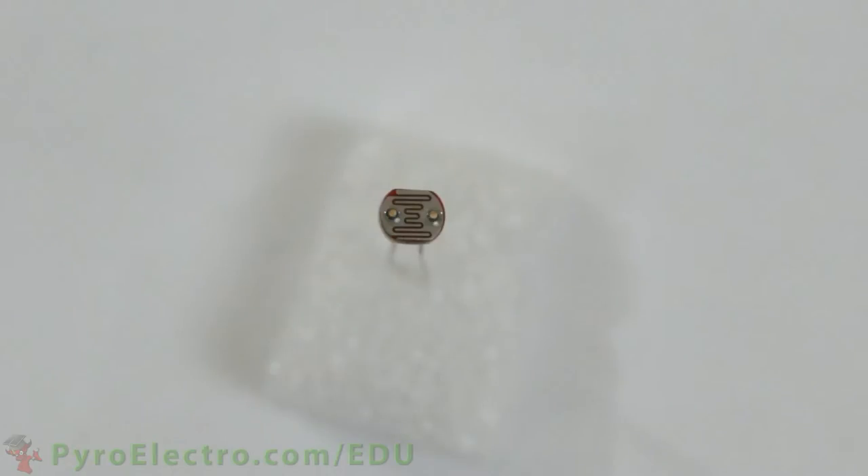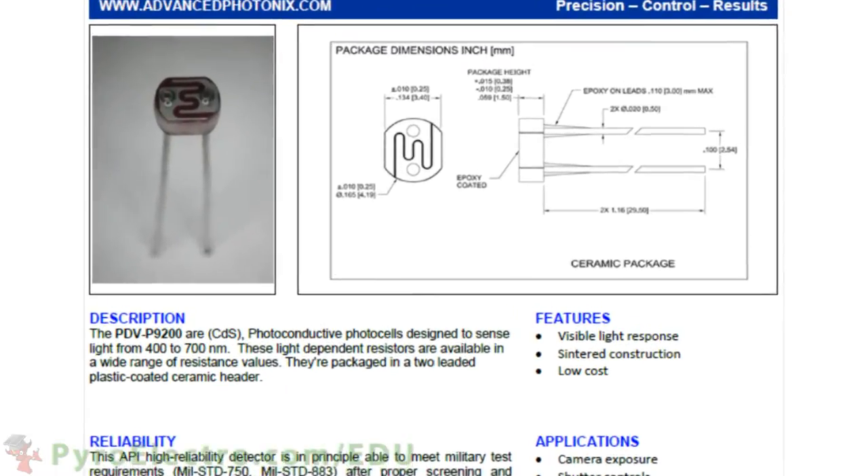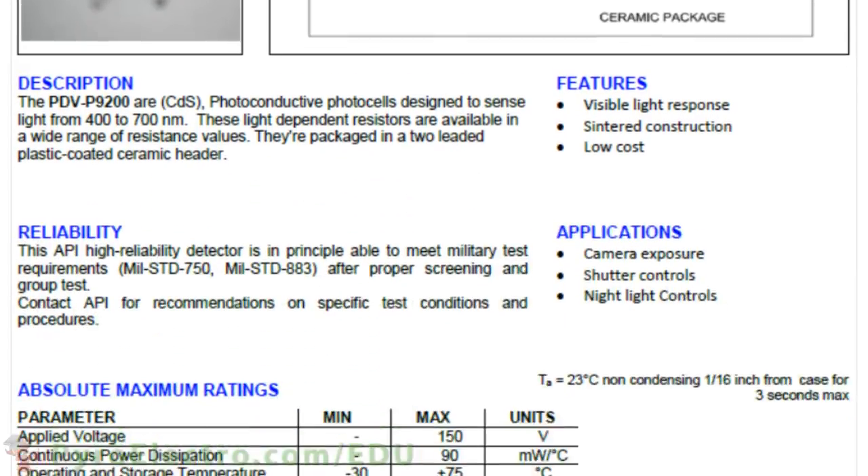The datasheet for this photoresistor does the best job of describing how the photoresistor works and what it is, so let's take a look at it. The description calls it a photoconductive photocell, another name for the photoresistor. It is designed to sense light between 400 and 700 nm, and the brightness of the light sensed will change the resistance across the two wires.